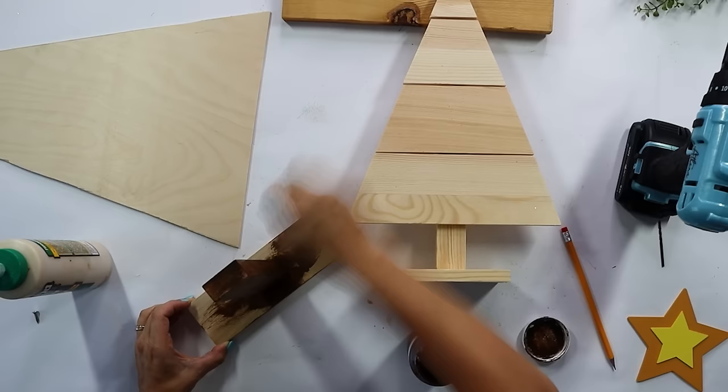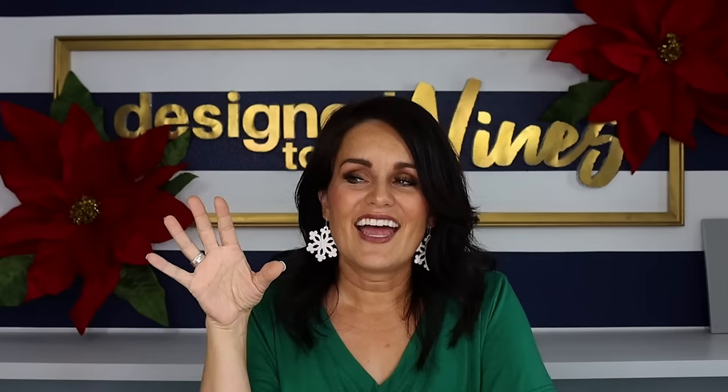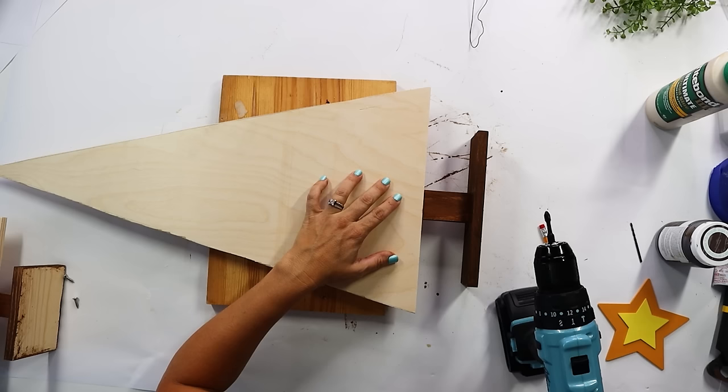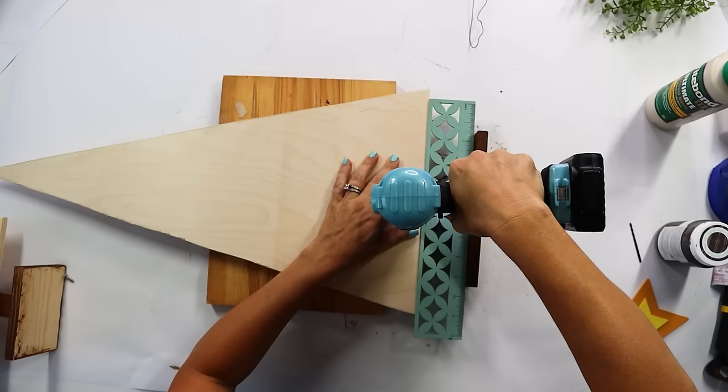Take some antiquing wax and make the stem look brown like a tree stump — you just put it on, rub it off, and get it to the level of darkness you want. You could also use stain. Then I added our little fake tree to the base. I made sure it was centered, then used wood glue and screws to screw the tree into place. With our tree attached and with the pre-made one from Hobby Lobby, we're ready to go to the next level, because we're not looking like pressed tin quite yet.